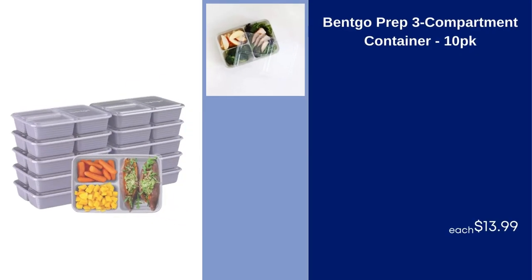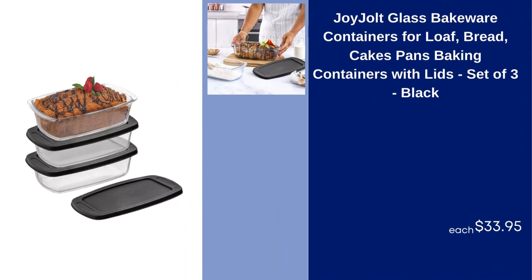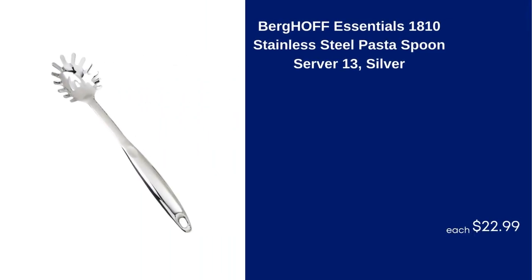Bentgo Prep 3 Compartment Container, 10 PK, $13.99. Joy Jolt Glass Bakeware Containers for Loaf, Bread, Cakes, Pans, Baking Containers with Lids, Set of 3, Black, $33.95. Berghoff Essentials 18/10 Stainless Steel Pasta Spoon Server 13, Silver, $22.99.